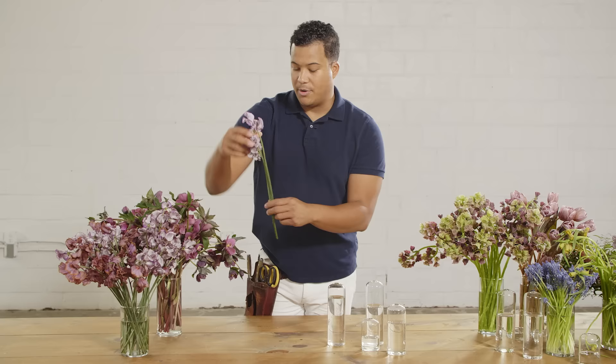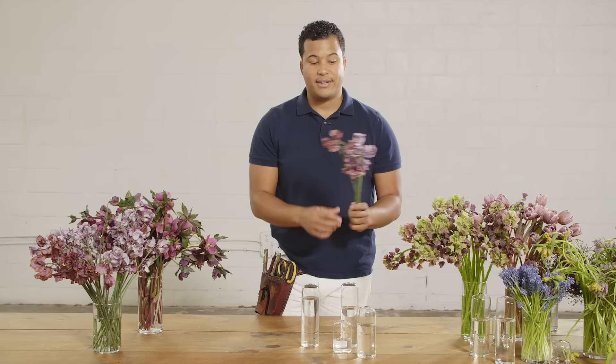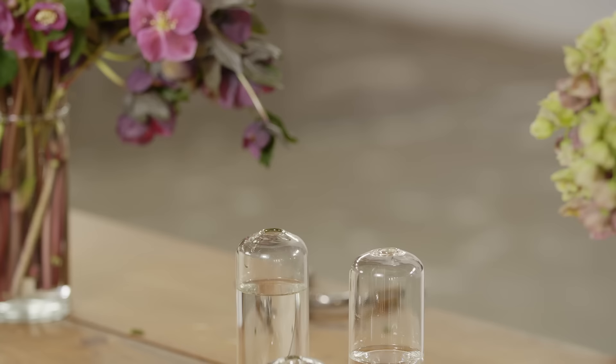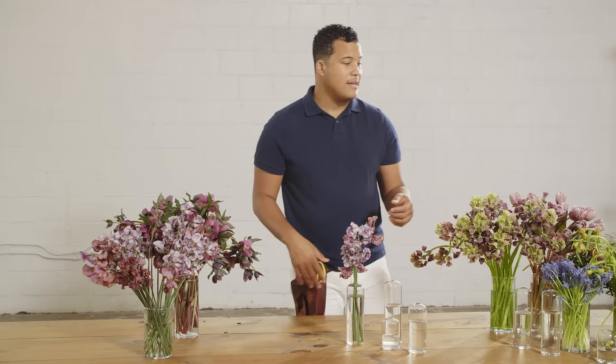I'm going to first start with Sweet Pea. This is an absolutely beautiful flower, courtesy of Japan. We're going to mix a couple of these together to pick up all the different colors and work with all these different tones. I like to make sure the stems are all even and give them a nice fresh cut before putting them in the water. You can see that these already in the vase create a really cool, impactful moment.